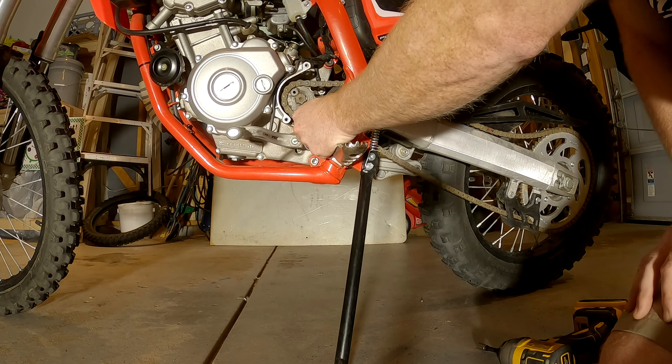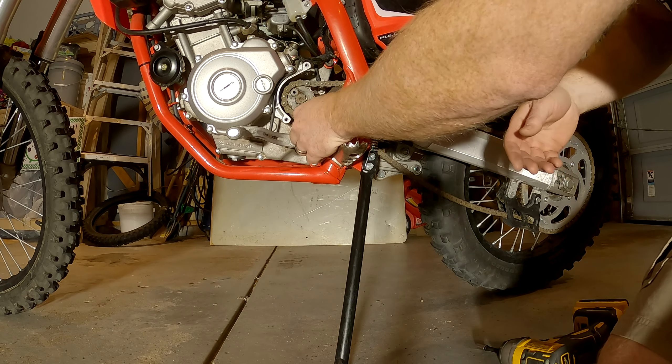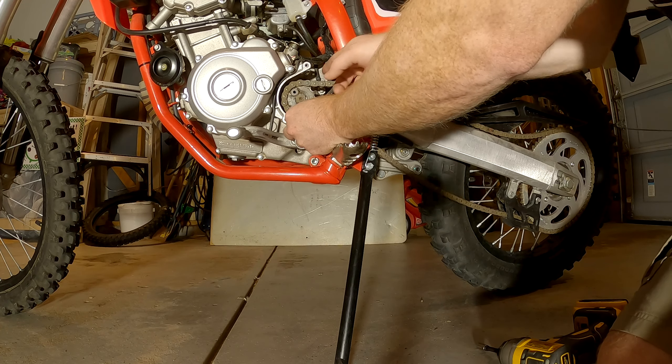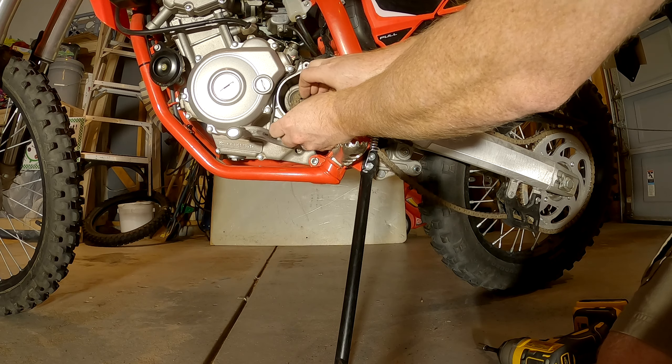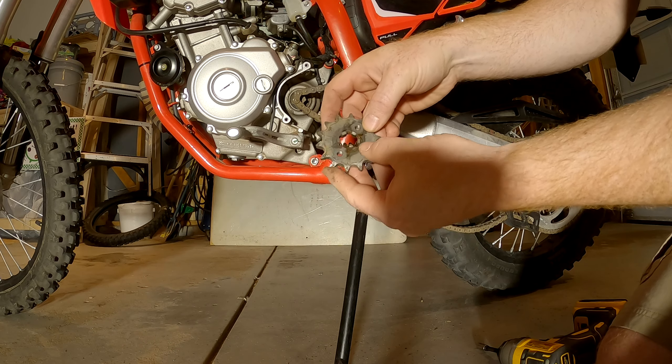As you can see, chain is very slack. I hope I have enough room; if not, I'll keep going at that more. There we go — had enough room. Yep, that's a 14 tooth.